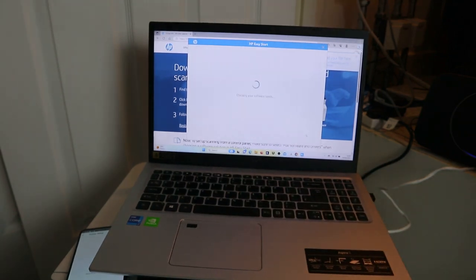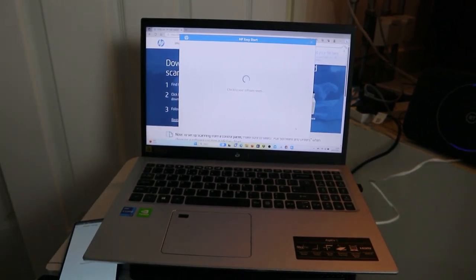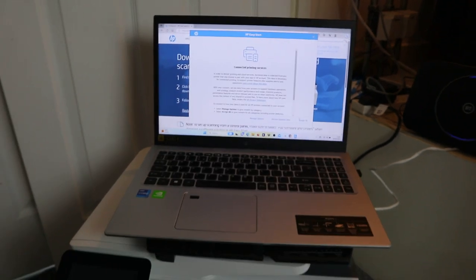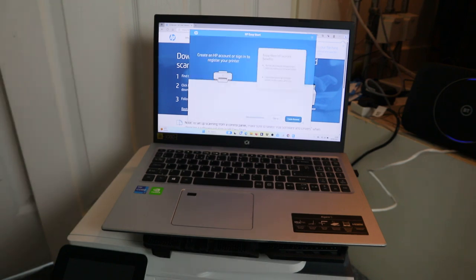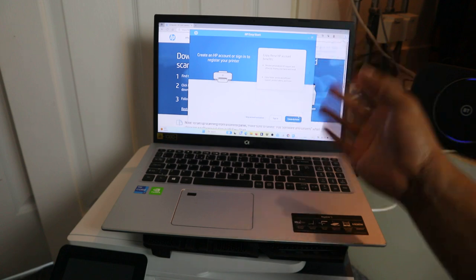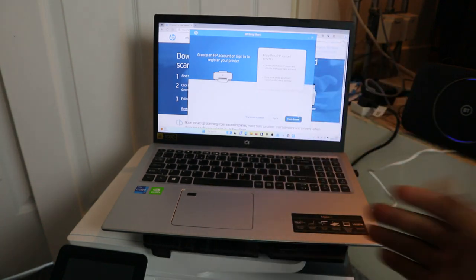Now it's checking the software needed. Select Accept All — connected to printing service. The next thing is to create an account or sign in to register. You can also skip account activation.